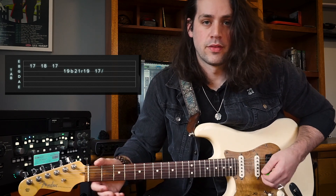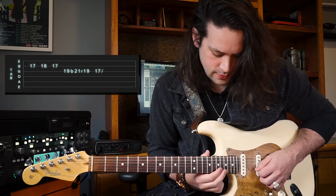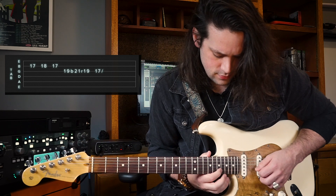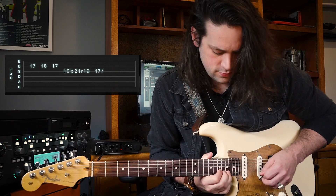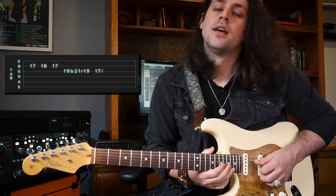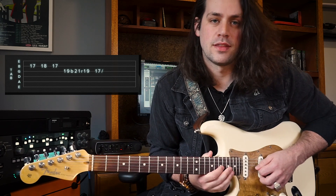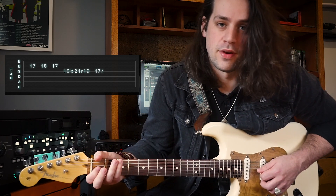Then the second part of this riff starts back on the 17th fret of the B string with an upstroke, then the 18th fret of the B string, then back to the 17th, then the 19th fret of the G string, then we're gonna do a full bend, just like that, and then end on the 17th fret of the G string. Then slide down to the 5th fret.